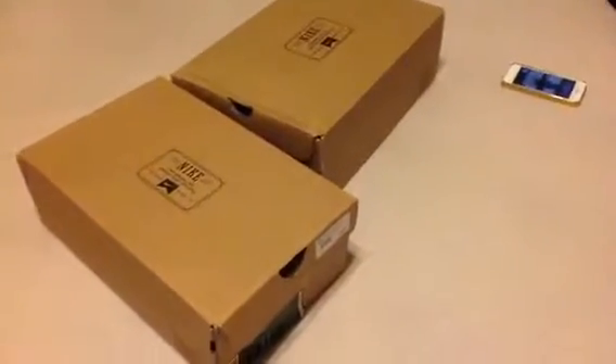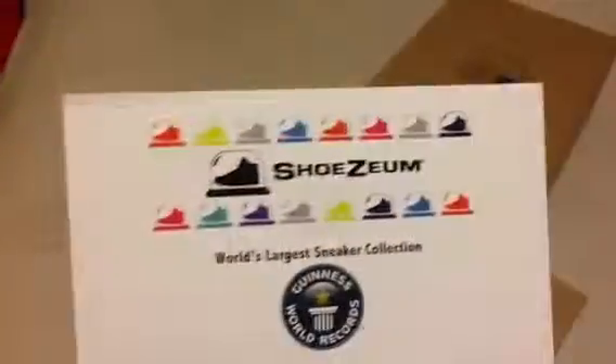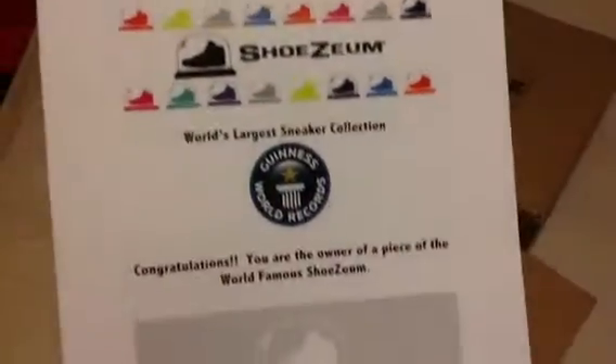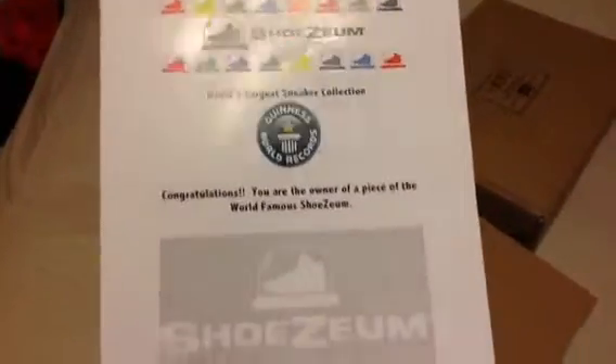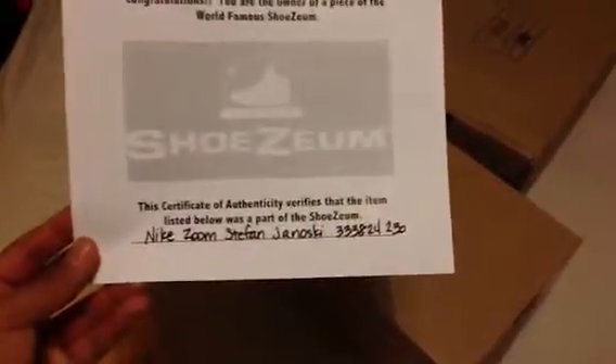What's up guys, it's Ryan Baseball back again. Like I said in my last video, I was looking for the 420 Janoskis — some people call them the Bonsais. I was on eBay looking for my size, and the only one that popped up was from the Shoesium, which is the world's largest sneaker collection. I've seen the videos on it where the guy has a bunch of shoes and is selling them, so I got them. They're listed as authentic and it comes with a certificate.